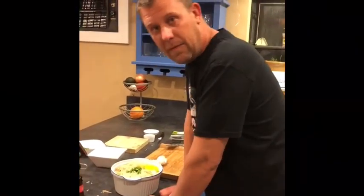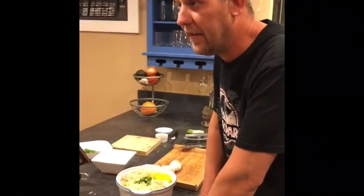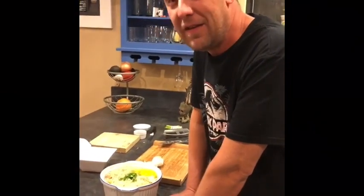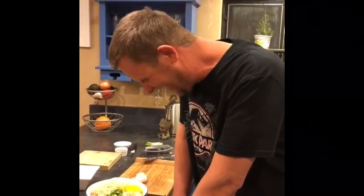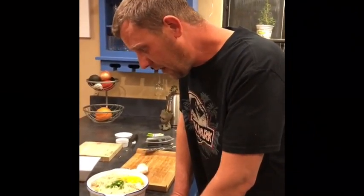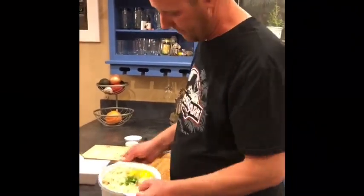I'm recovering from a little extra-sharp knife fiasco. I've been cooking for a long time, had a restaurant for a long time, and anybody who knows anything knows that every once in a while a sharp knife will get you. It smarts a little bit, but we'll keep that covered for now.